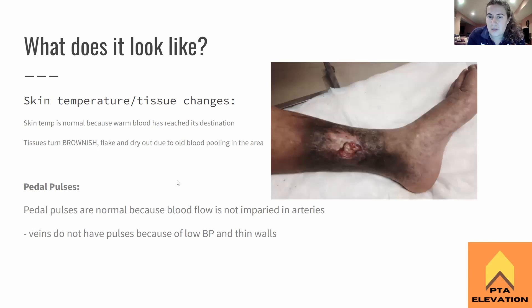You can see the brown discoloration around the wound area, and it looks really dry. Because the arteries are not affected, the pulses are normal — blood flow is not impaired where we can feel a pulse. Remember, we can't feel a pulse in the veins; they have pretty much no blood pressure and no pulse. So we're not seeing any pulse problems with this because pulse issues would be in areas where we actually feel a pulse. Normal pedal pulses for chronic venous insufficiency ulcers.